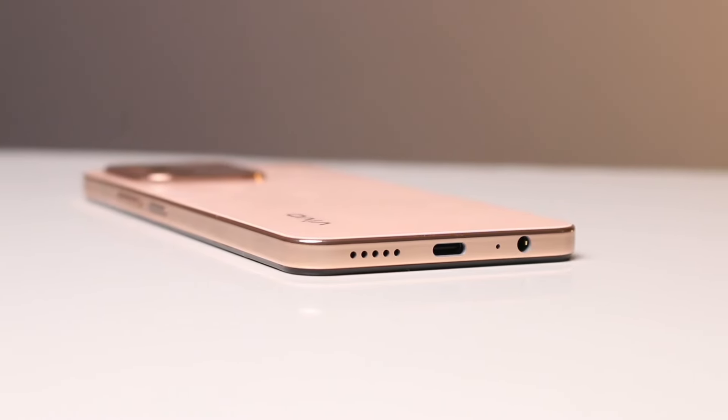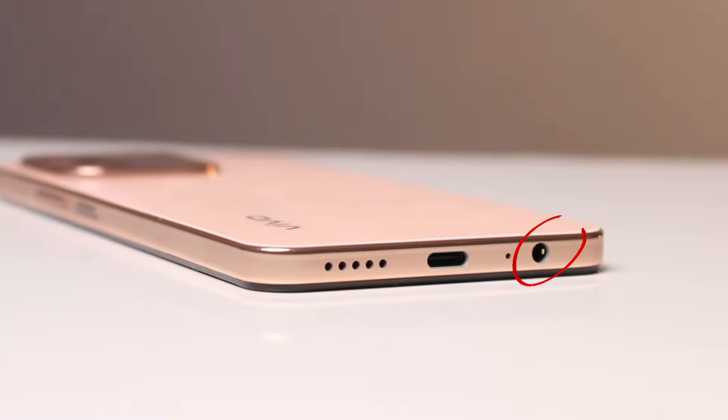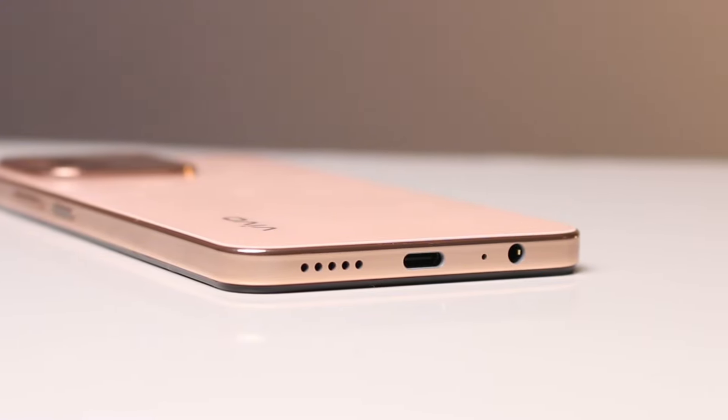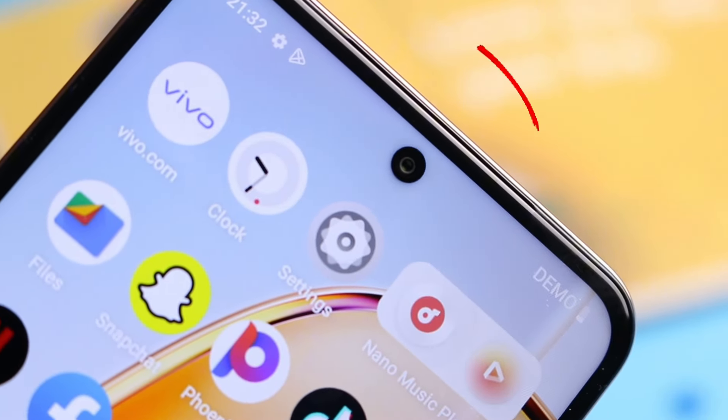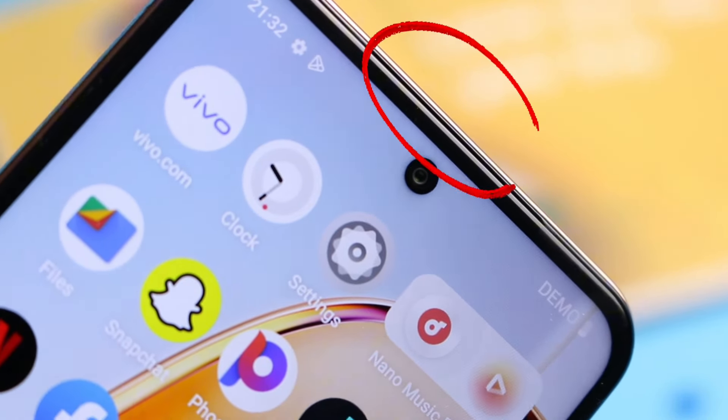On the bottom, we have one of two speakers, a USB Type-C port, and a highly appreciated 3.5mm audio port. I was trying to find out where the other loudspeaker was — apparently it's found on the earpiece, which isn't my favorite placement for a second stereo speaker.